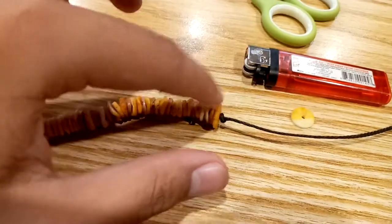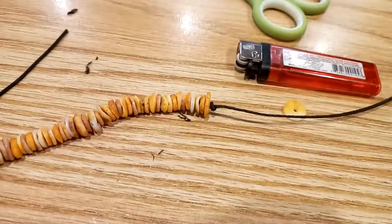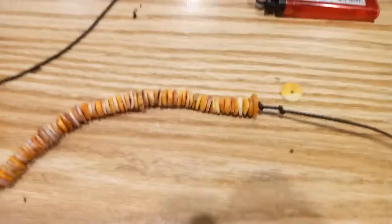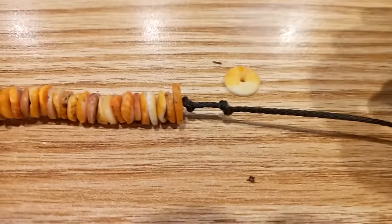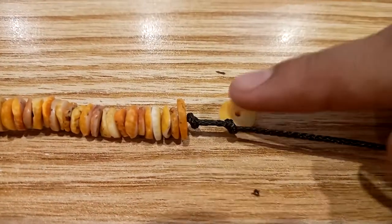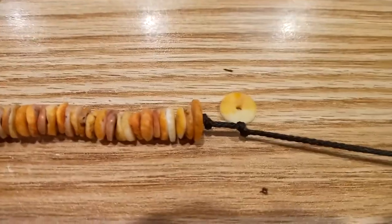Now I'm going to tie another knot — there, I tied another knot about a half inch or quarter inch away. Now I'm going to place the lock on this second knot on the right side, and now I'm going to tie a double knot.